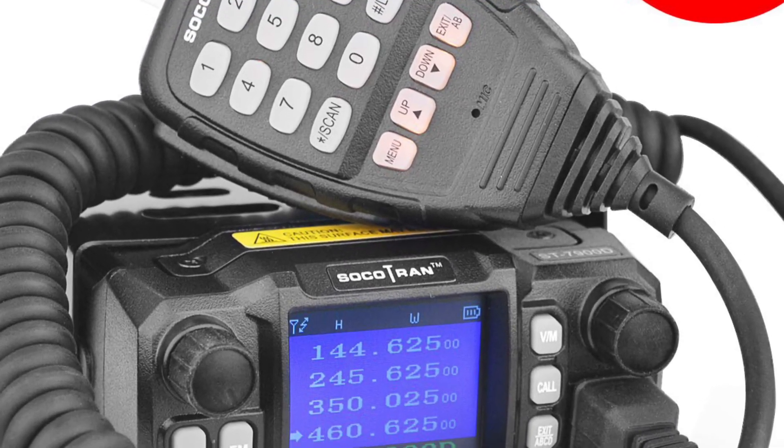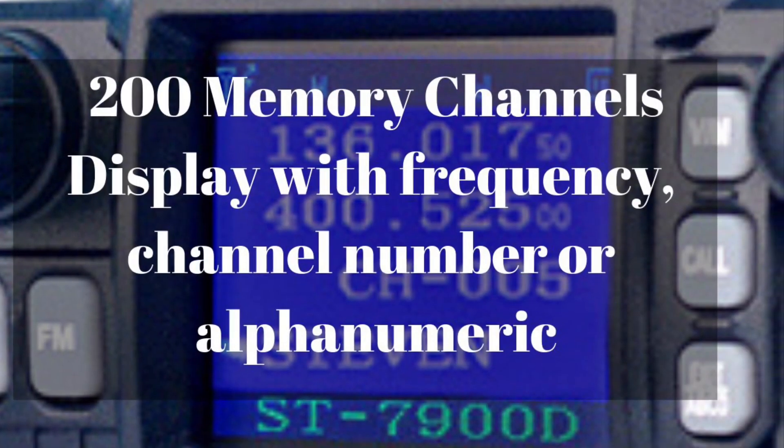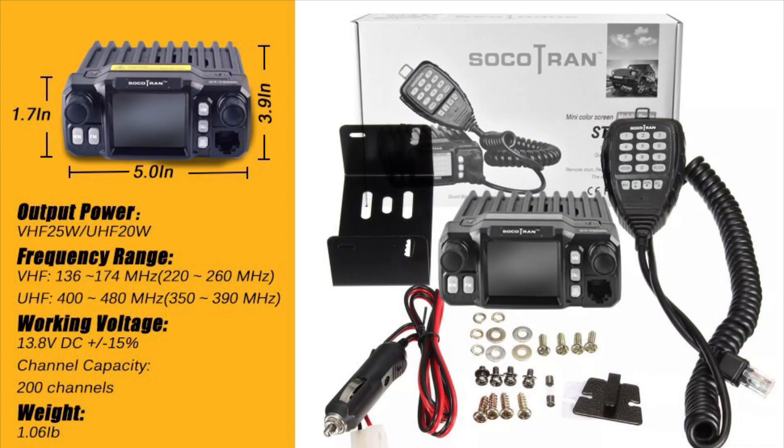Hey y'all, so today we are talking about the Sokotran ST79D. It is a quad band radio, a cute little radio. It has 200 memory channels, it'll display the frequency, a channel number, or alphanumeric. It's very small — 1.7 inches tall, 5 inches across, 3.9 inches deep, so it is really small.